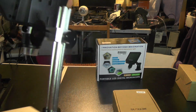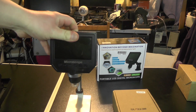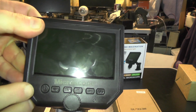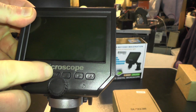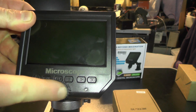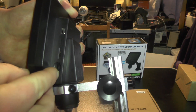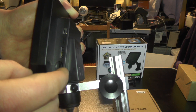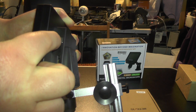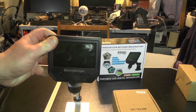This dial here locks the main unit into place and stops it from moving. On the front of the unit you've got your power, menu, mode, left, right, and OK buttons. There's a dial here which focuses the image, an LED switch to turn the LED brightness up or down, a memory card socket because it will record and take photographs to a memory card, and a socket for charging.